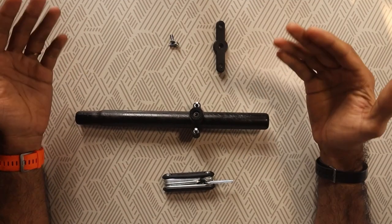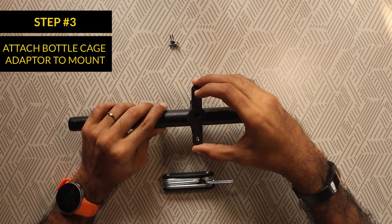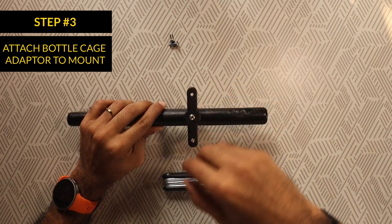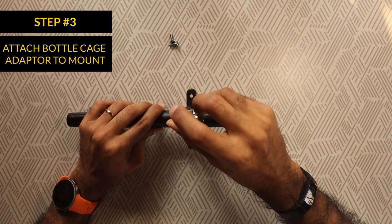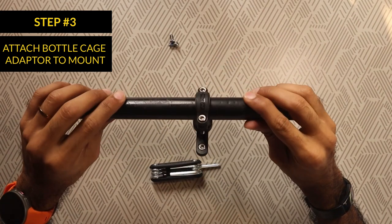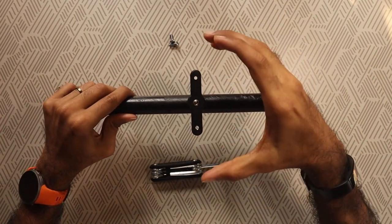This is the third step. We now attach the bottle cage adapter to the mount. The adapter is held onto the mount with a single screw which is tightened using a multi-tool. You need to ensure that the screw is tight enough to prevent the adapter from moving around and remain firmly in place.